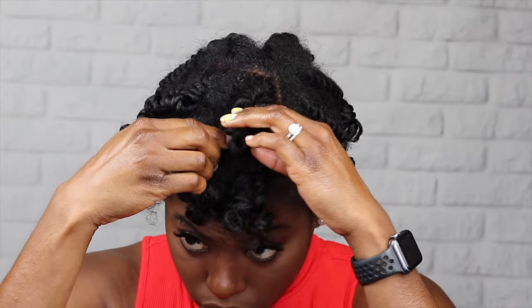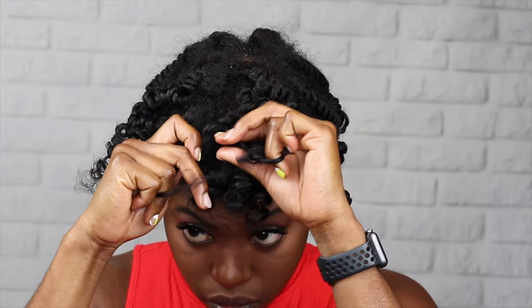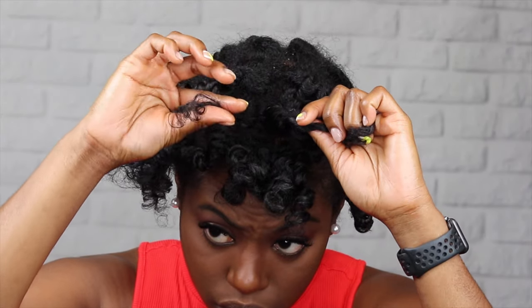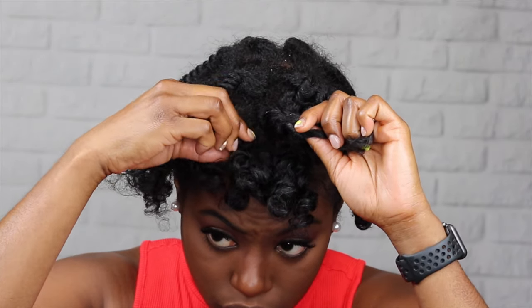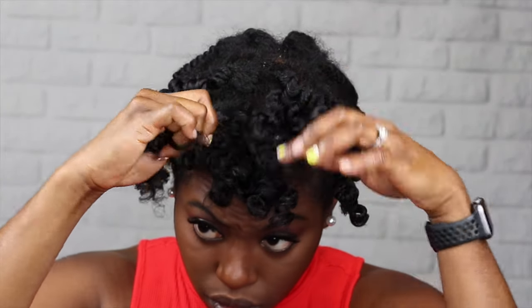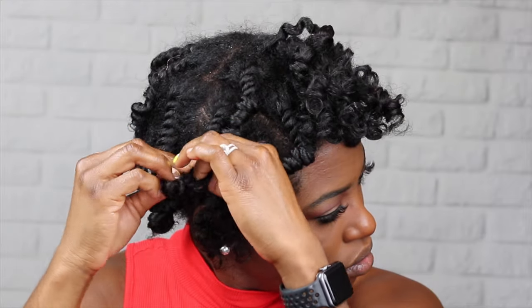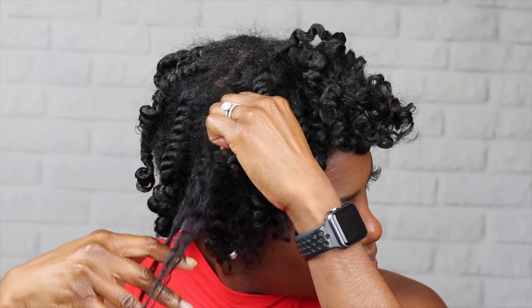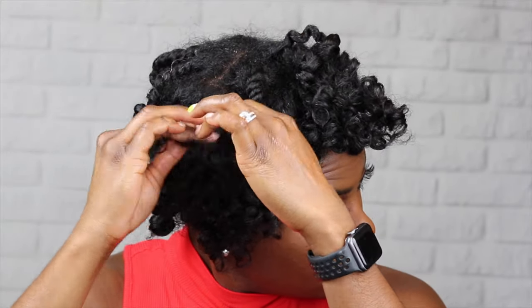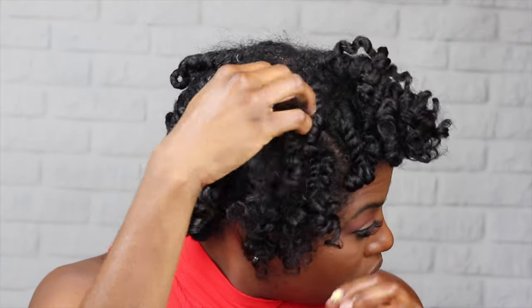I also like to twist the hair around my finger as I'm taking it out because that helps get the definition and curls on the end. The important part is to know which direction to twist. You have to twist it in whatever direction the rollers were in. Most of the time I don't remember what direction the rollers were in, so it's just trial and error — if I twist it one way and it doesn't come out great, I just go back and do it the other way.